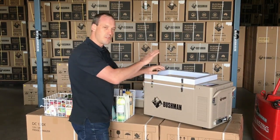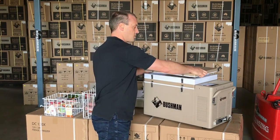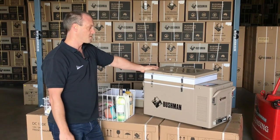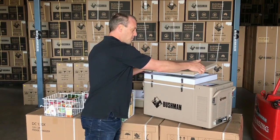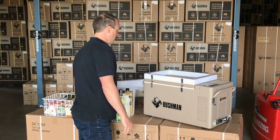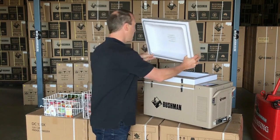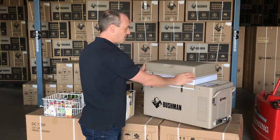We've got plenty of customers that would use it like this if they've got limited space or limited height — for example in a camper trailer if it's on a pull-out slide. The ideal way to use the fridge is with the 7 litre dome lid because that increases the height right up to 52 litres.